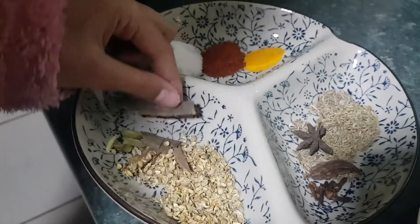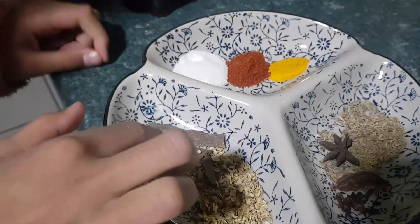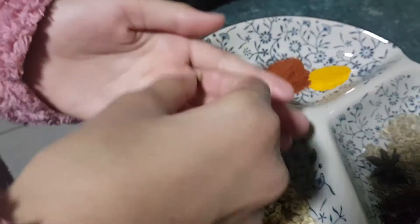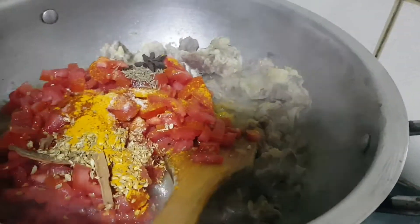And here I have three to four cinnamon sticks, and here I have three or four green cardamom. So I will put all my spices in. You can see I am putting my spices in nicely and then mixing it well.